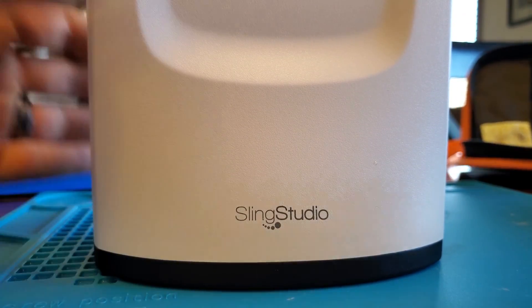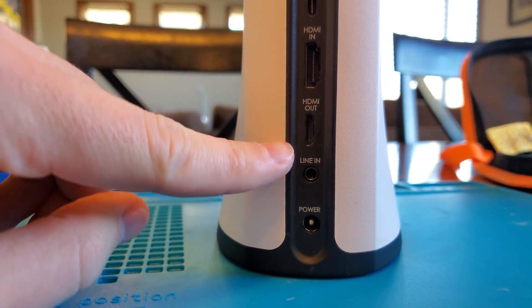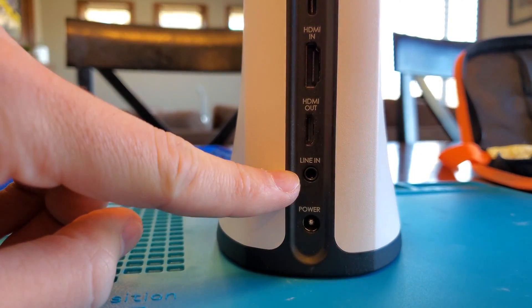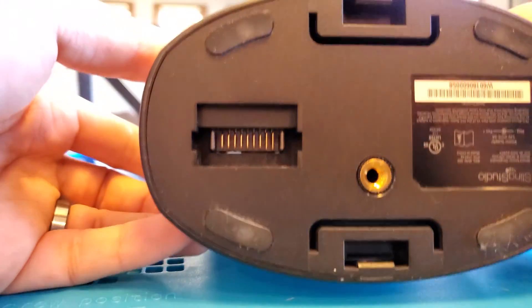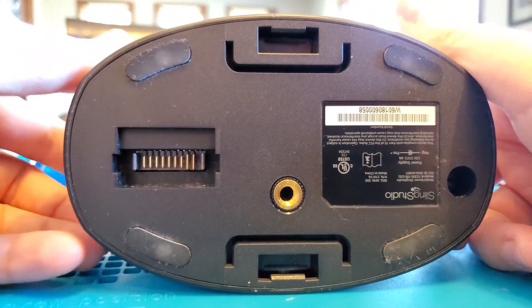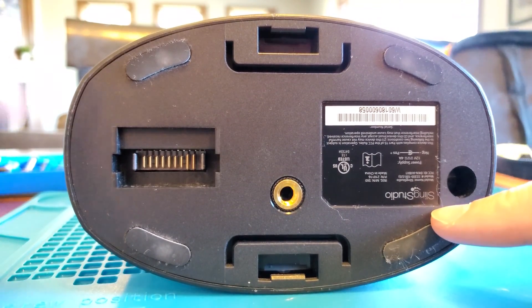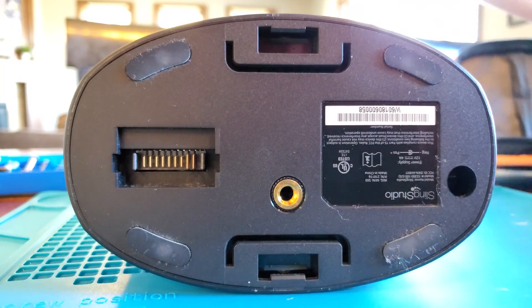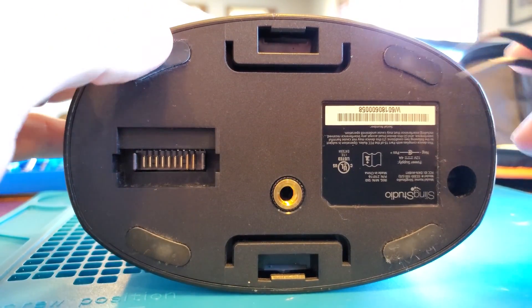Hello and welcome to this tutorial to fix the Sling Studio hub line-in port malfunctioning. You can tell if your line-in port is not working if you jiggle the plug a little bit and maybe it's only coming out of one channel, or maybe it's crackling or something like that. Before we begin, it's always a good idea to remember that tearing this apart will likely void any warranty, so do it at your own risk.